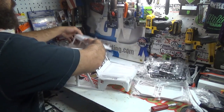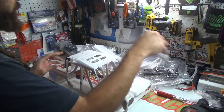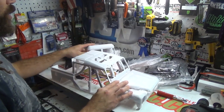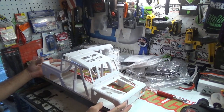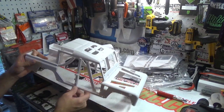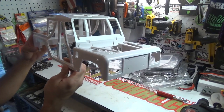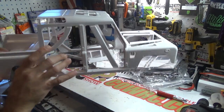There we have it — look at this, there's a lot of stuff with this body, holy cow. We're not going to get into all of this right now; we'll do another episode where we actually build this thing up and go over it when it's all put together. But for now, here is the base of the body — an overwhelming amount of packages inside.